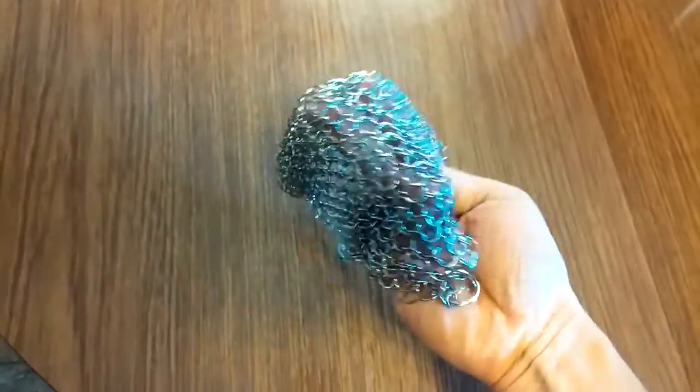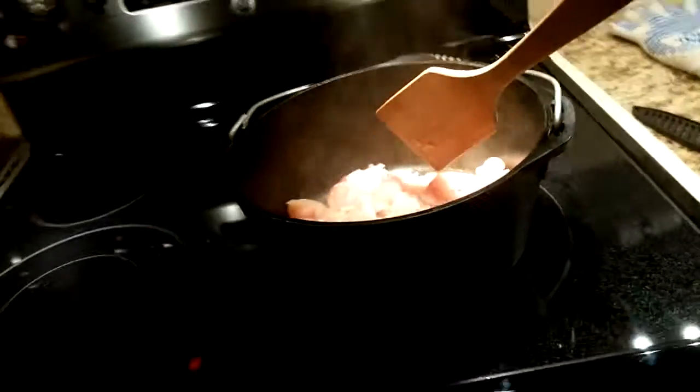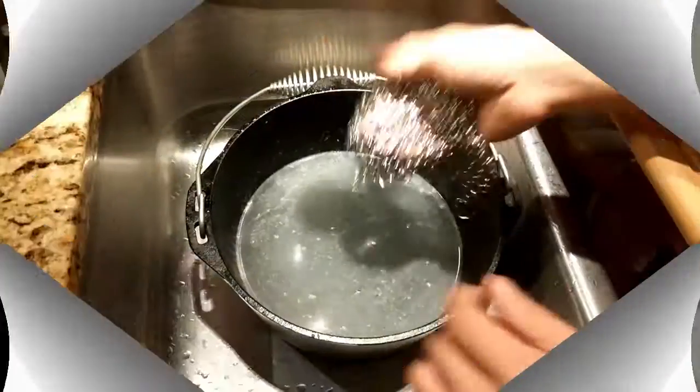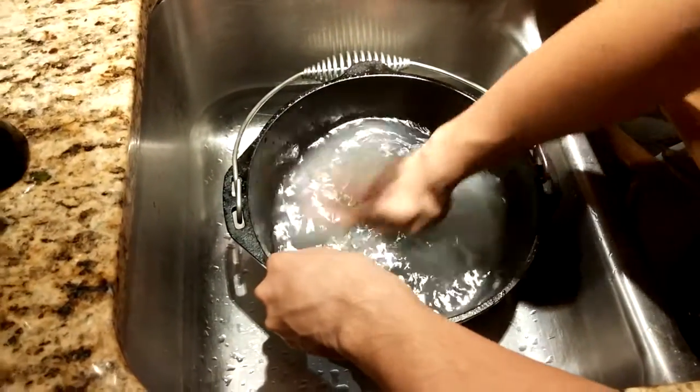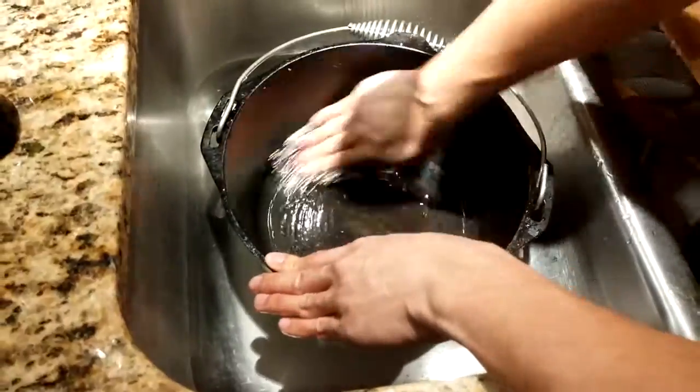This scrub is great to use on cast iron cookware to remove stubborn, burnt on food. Here I'm making some white wine chicken marsala in my cast iron pot. With just a little scrubbing, the chainmail was able to loosen and scrub away the burnt on bits of chicken, and the pot was clean and ready for the next meal.